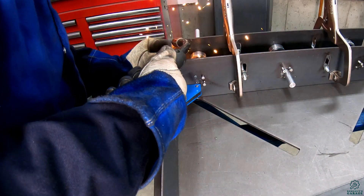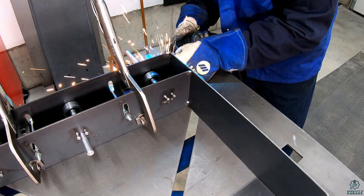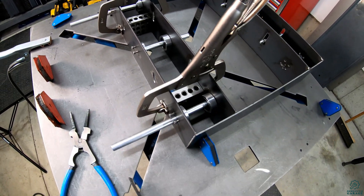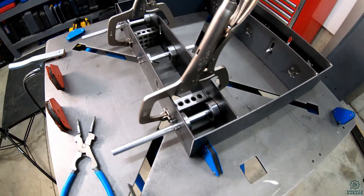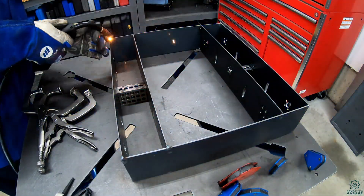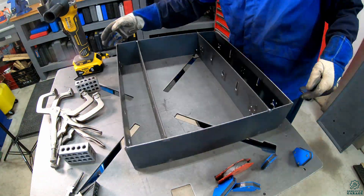I'm MIG welding with my Miller Multimatic 215 — it really has been rock solid for the roughly five years I've had it. If you want to see a Tool Test Tuesday on it, let me know in the comments below. Now just getting the other side set up for welding. I've got the 1-2-3 blocks clamped in there to give me my 3 inch spacing and have this corner at least lined up. I also flipped it over and tack welded the bottom side as well, then ground all the welds smooth so that the eventual top and bottom covers will sit flush.